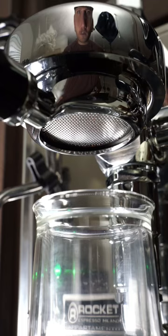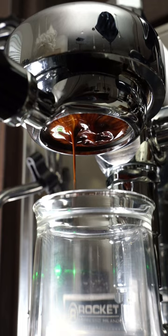I just got finished with all of my puck prep, and now I'm just gonna sit here and watch this perfect shot of espresso pull. Have you seen anything that looks more beautiful than this?